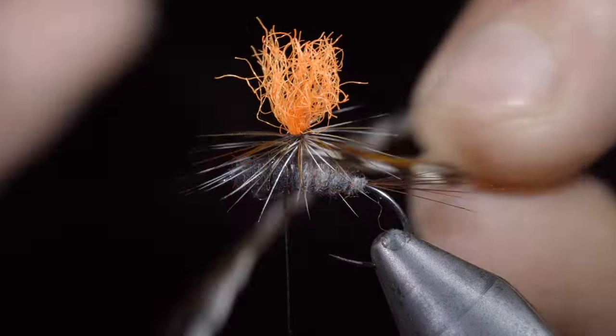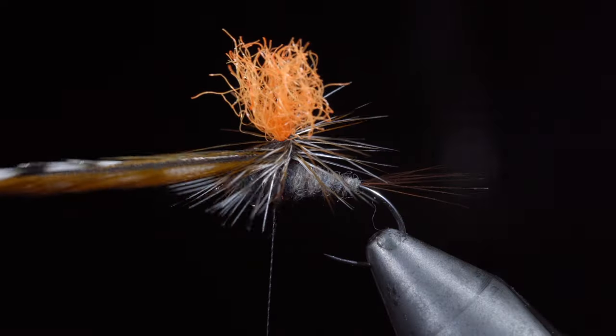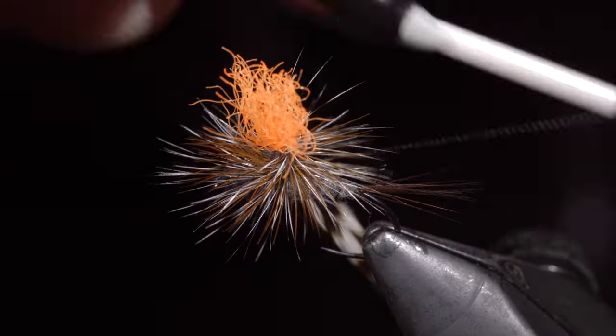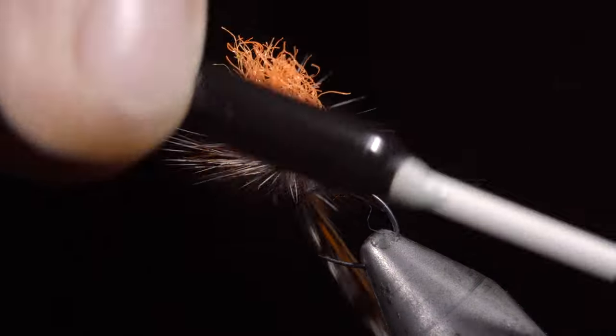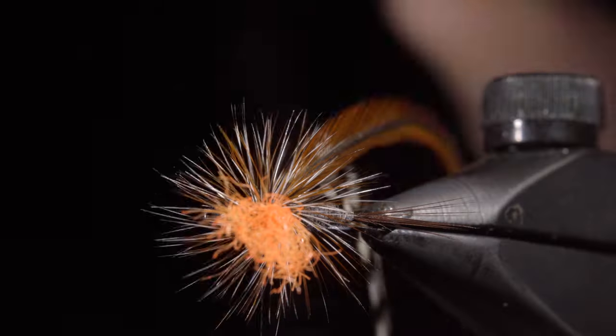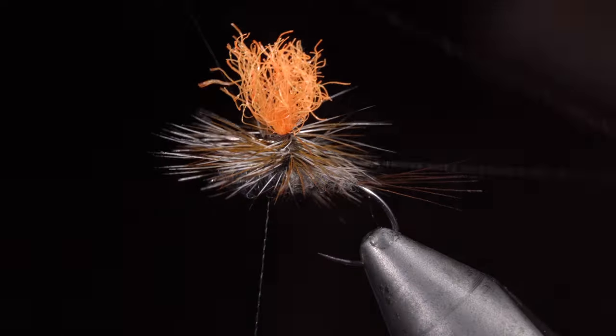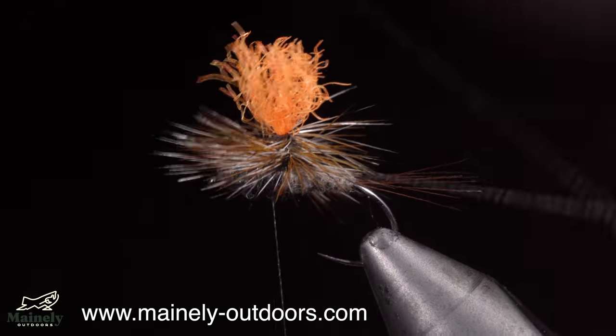We can then begin to hackle our two feathers, wrapping them around the post towards the base. Once happy, carefully secure them, being cautious not to trap any feathers beneath our thread. Snip the excess free and grab a whip finisher — once again, being careful not to trap any fibers.